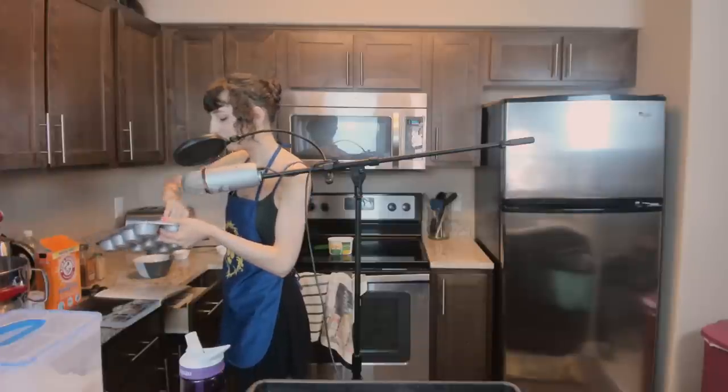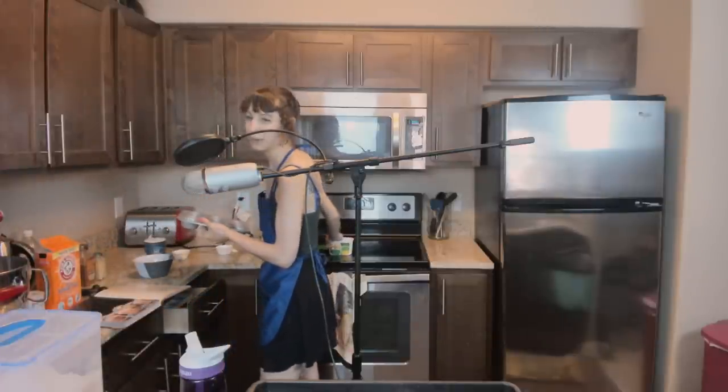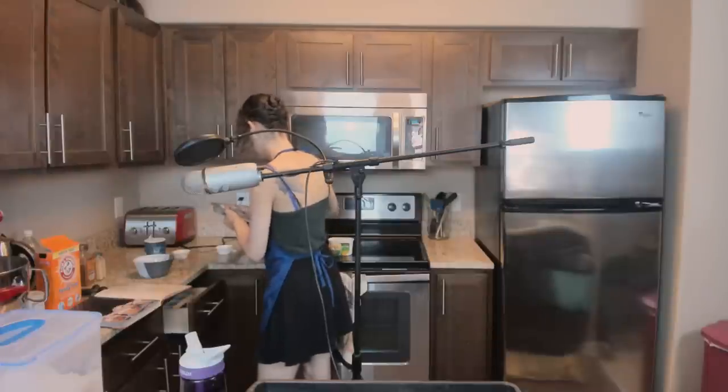So this is the best method I've found for making something nonstick — not only butter it but also flour it. Although I really think this would be better with muffin liners, especially because it would make them more portable. But what are you gonna do? I just gotta remember.